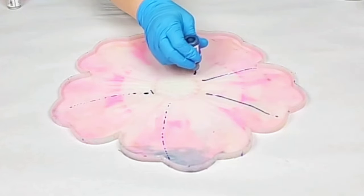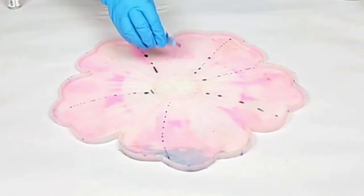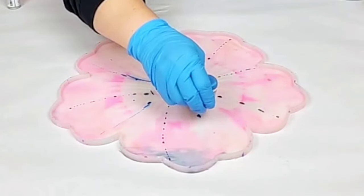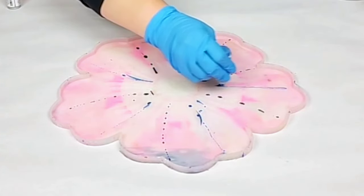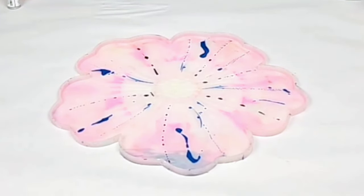So I'm using various alcohol inks directly onto my mold. There's no resin on here yet, but a key thing is I did pre-mix my resin before I started with my design. You want to have your resin ready to go as soon as you're done with your alcohol ink design.